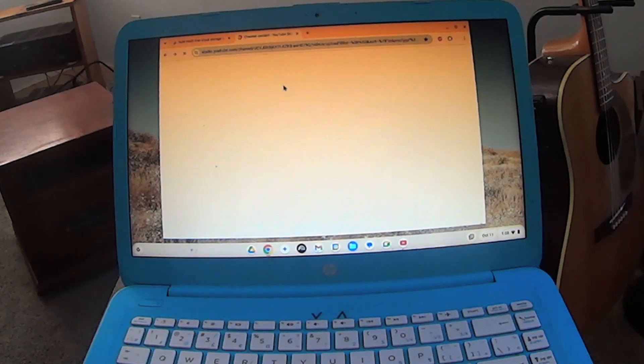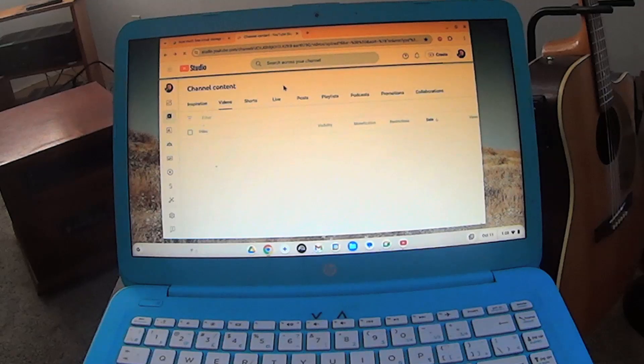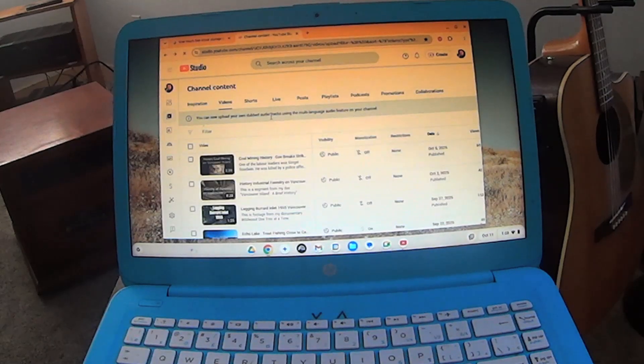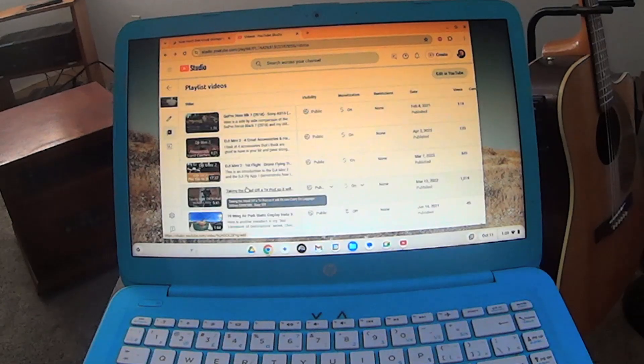I've done videos on this machine in the past and I just got tired of restoring it. I thought I'd try something like Linux or Chrome OS. I came across Chrome OS Flex, which is basically a Linux-based system, and I thought I'd try it — and it's great. I'm really happy with it, it works really well.